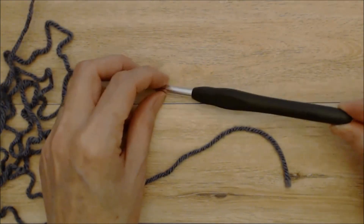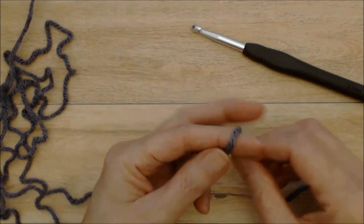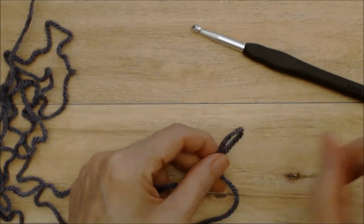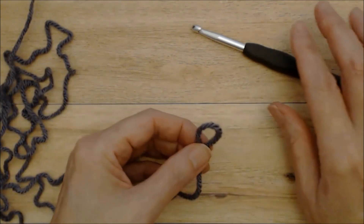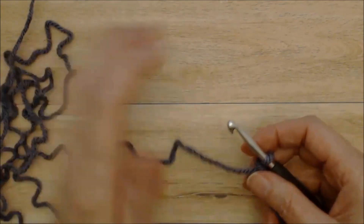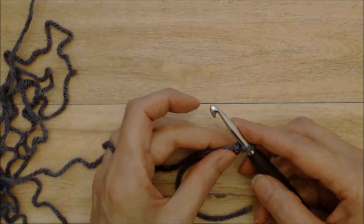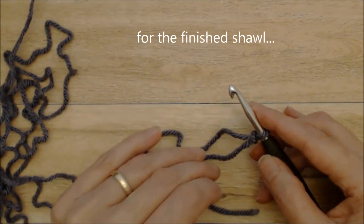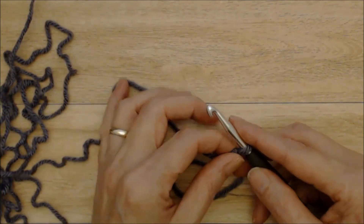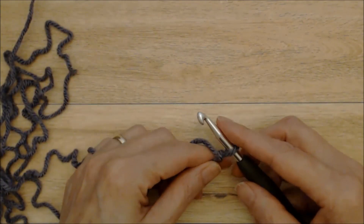To begin, you'll start with the largest hook — the five and a half millimeter — and begin with a slip knot. If you're new to crochet, I have a beginner crochet series linked below. Create a slip knot, put that on your hook, and we're going to make a really long chain. This chain is going to be 60 inches in length, which will stretch out to about 64 inches. You can make it longer if you like.